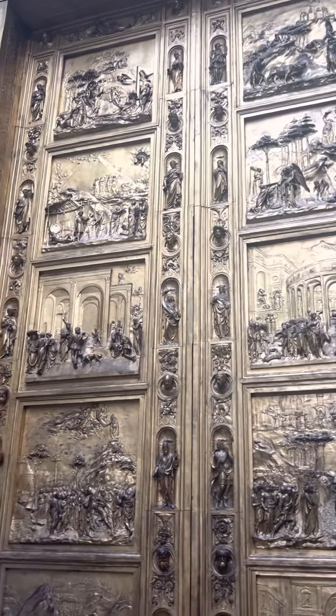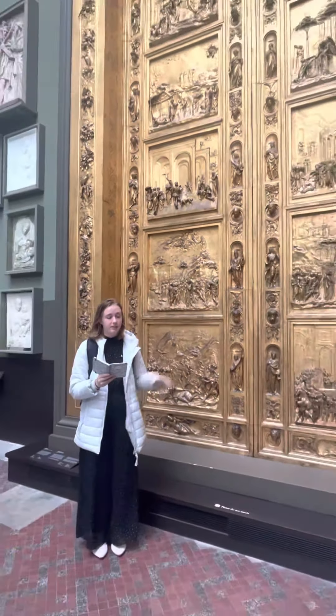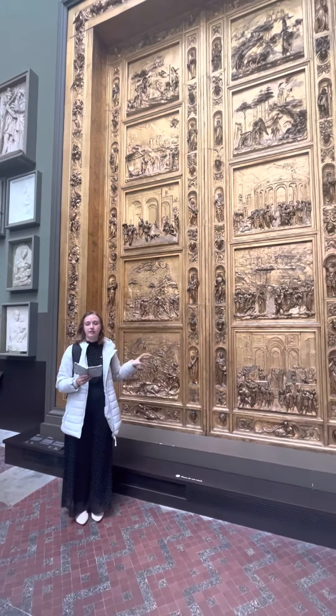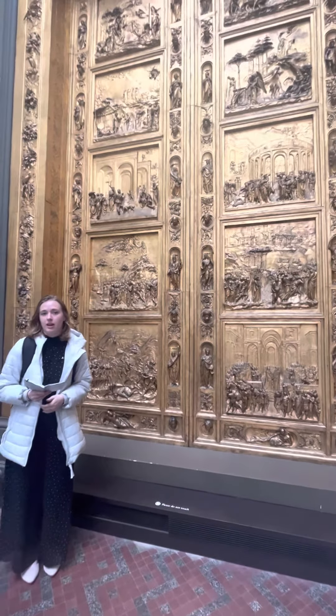The original work is in Florence, Italy, but this one is just a cast and it is here in the Victoria and Albert Museum in London.